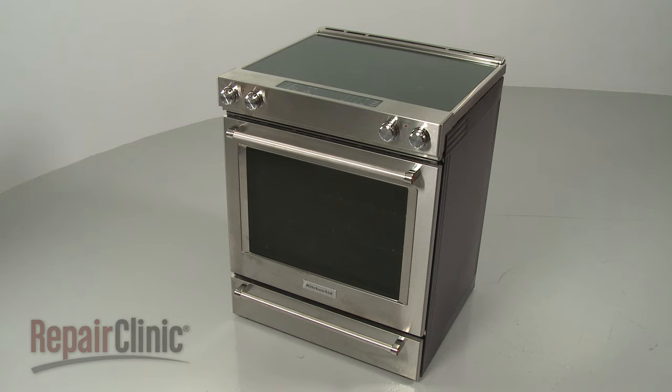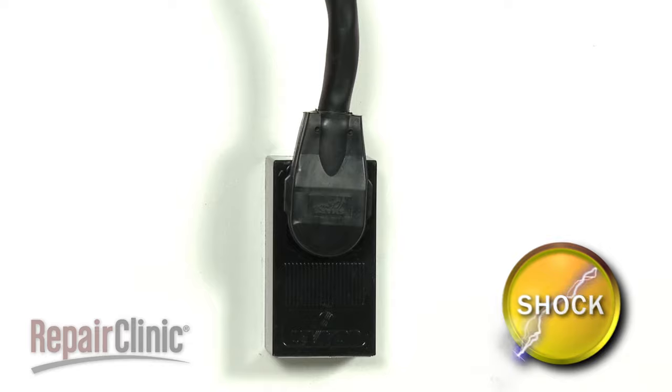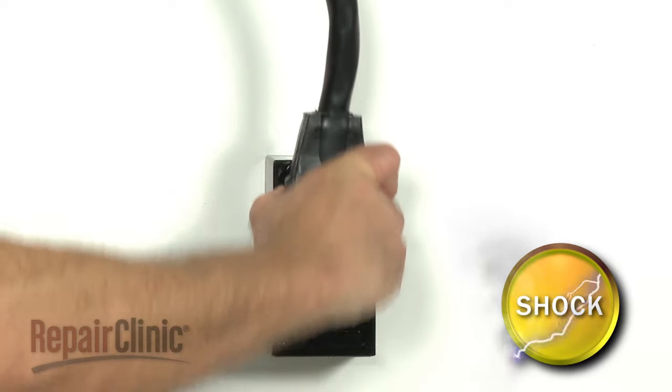Before you replace the cooling fan assembly in your electric range, be sure to unplug the power cord or shut off the power supply.